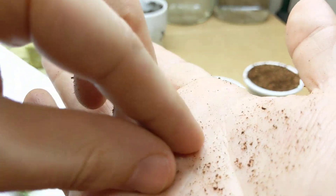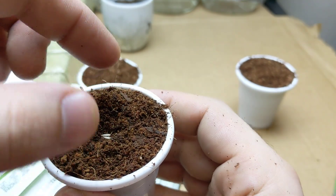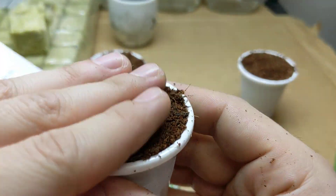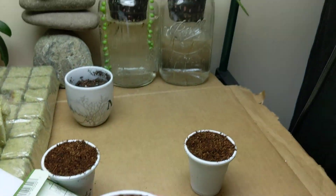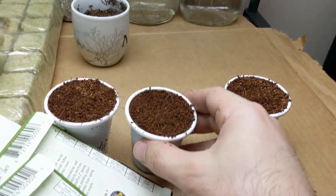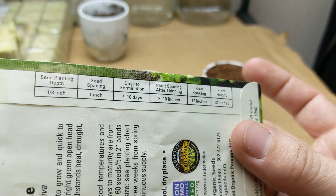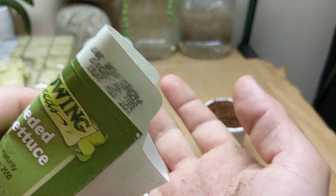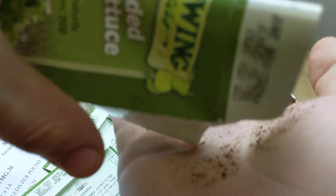The seeds are super small, easy to drop. It doesn't really have to go that deep at all because we're just using this medium to get the seed to sprout. When it comes up a little bigger, we're going to transplant it into a hydroponic kratky system like the one you can see in front of you. That's two done, one more to go — it's lettuce, guys, it's green, it's tasty!